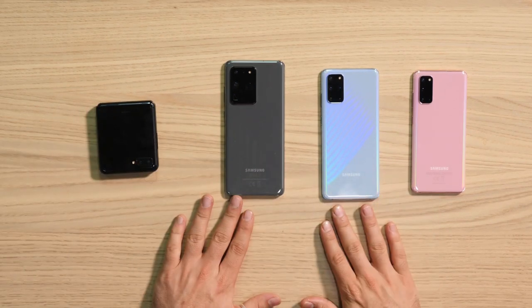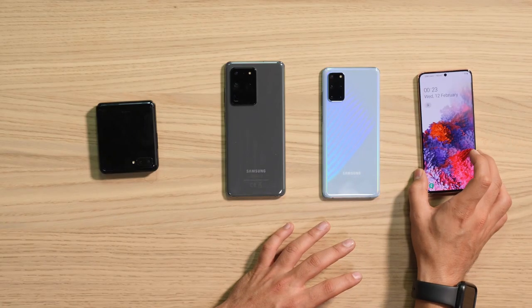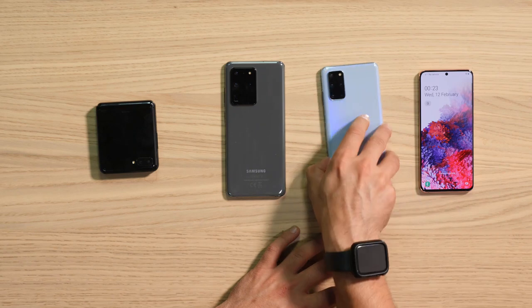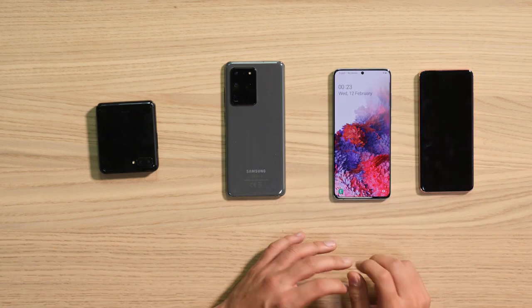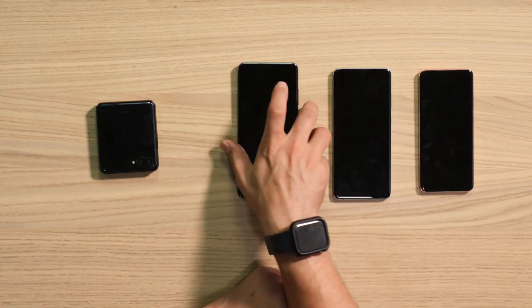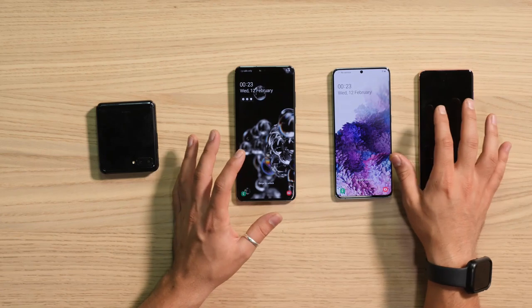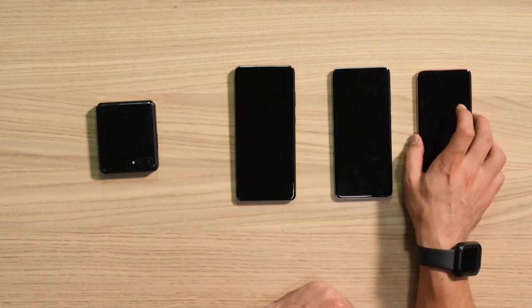Next let's jump into the S20 series. We've got the S20, S20 Plus, and S20 Ultra. Here in the UAE we have the Exynos versions with the Exynos 990 seven-nanometer chipset. The S20 has a 6.2-inch display, the S20 Plus a 6.7-inch display, and the S20 Ultra a massive 6.9-inch display — all featuring Infinity-O punch-hole cameras.